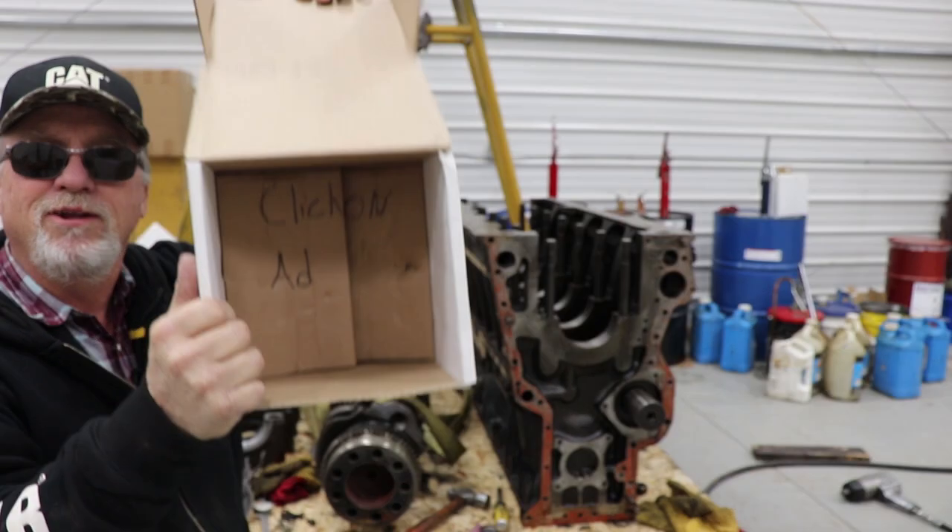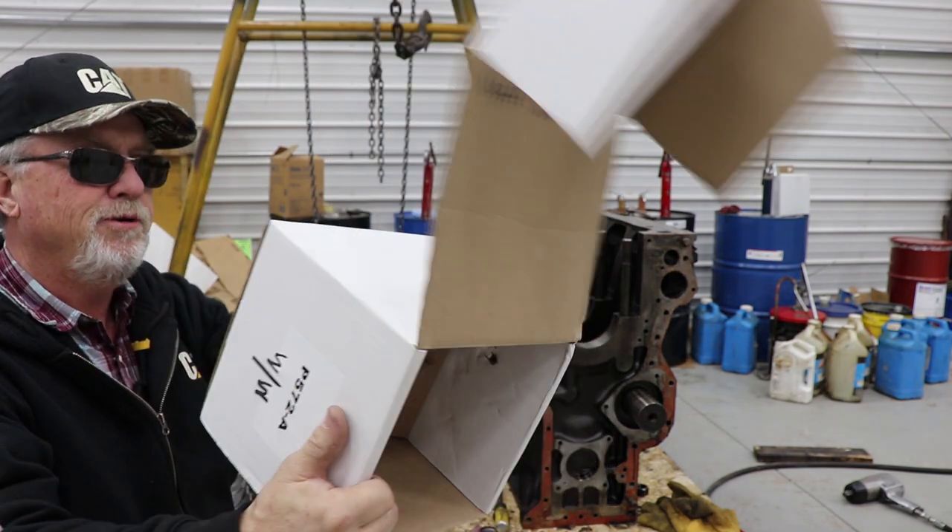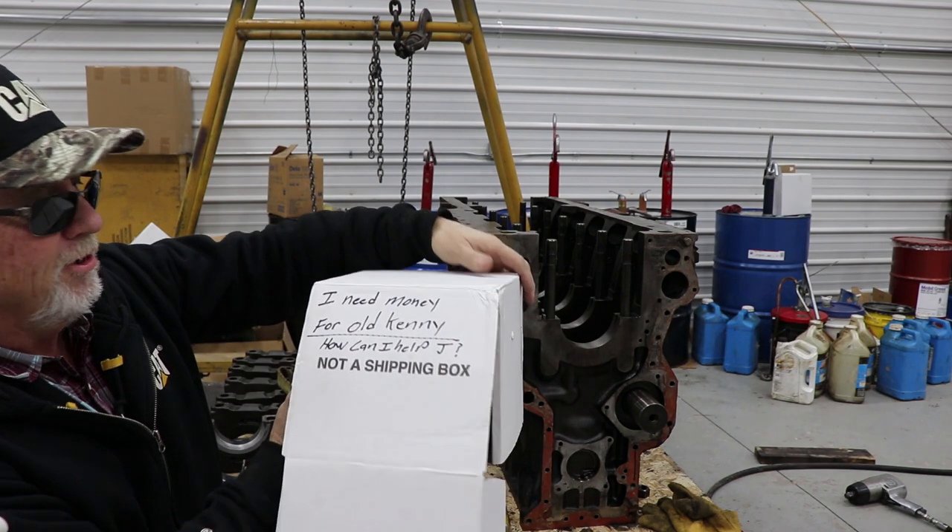Don't really see anything. Do you see anything in there? I don't know. What's up, what else is on here?